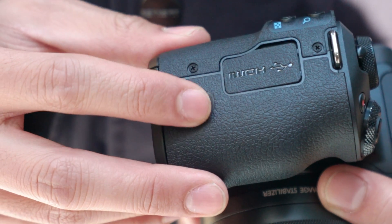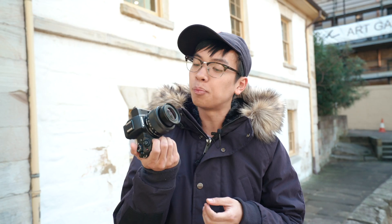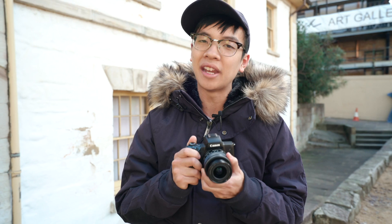In addition, it has a native ISO range of 100 to 25,600, 10 frames per second continuous shooting speeds, and it's got Bluetooth and Wi-Fi built in so you can transfer photos straight to your phone or use your phone as a remote. It has also improved its optical image stabilisation from the M100 from 3-axis to 5-axis, and if you're combining it with a lens that has image stabilisation, it will do a combination of both.